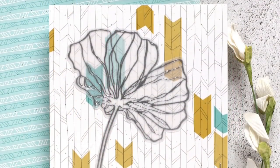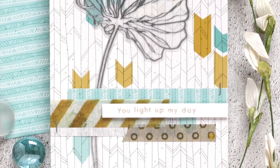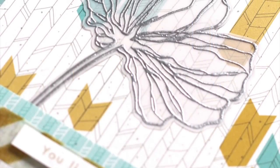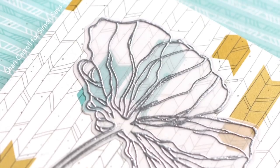Here's the finished card where you can see that pattern paper coming through the vellum and also a really nice place to land my greeting. I hope I've given you some inspiration in using the Wonderland stamp from Altenew and stamping on vellum, and as always thanks so much for watching.